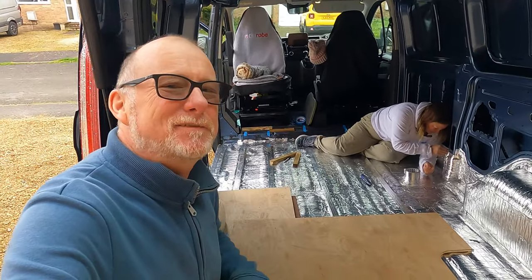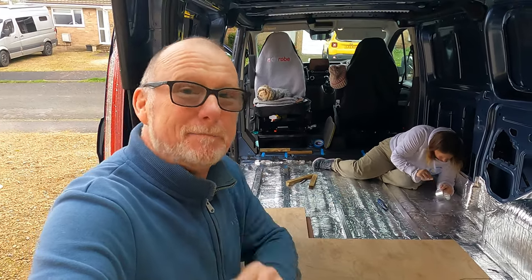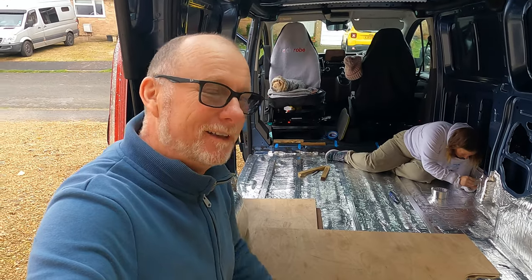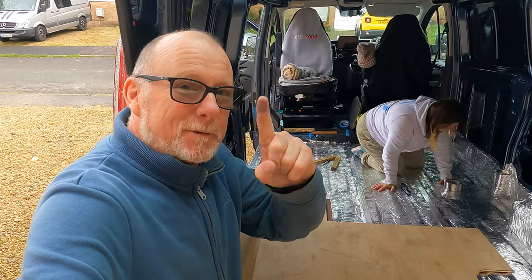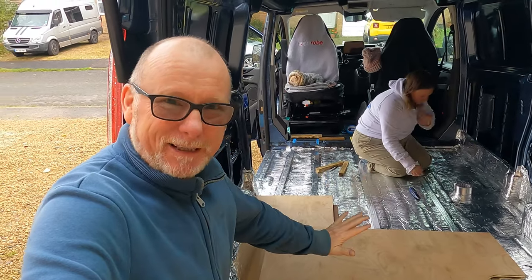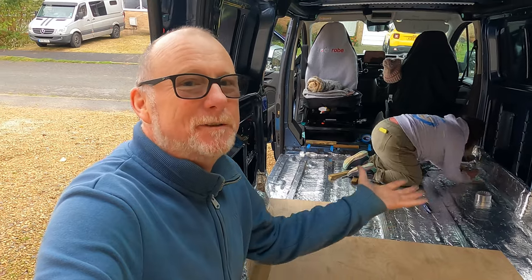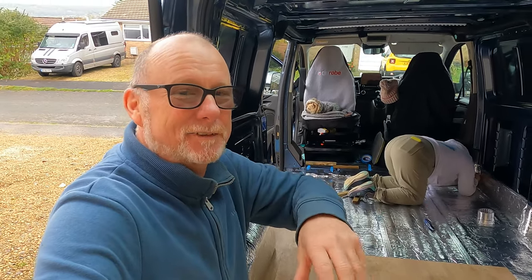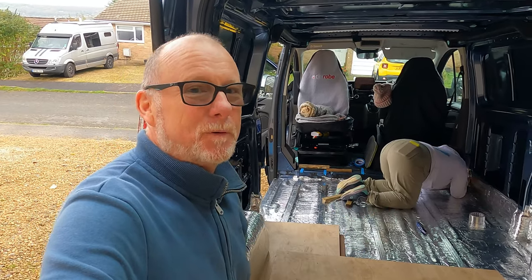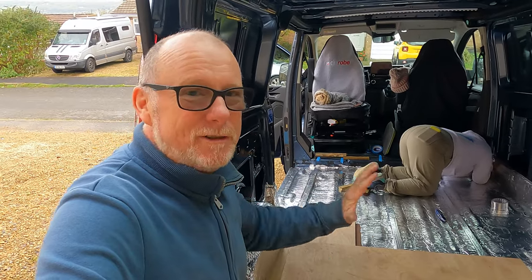As I've mentioned before in previous videos, it is very important to insulate the floor of your camper van. Despite some people saying it's not that important, I personally think it is — for two reasons. Reason number one is because in the winter we all like our feet to be nice and warm, and in the summer when you park your van you don't want the heat coming up from the road through the van. Also, if you've got a big exhaust pipe going across the underneath of your van, you don't want that heat coming up through the floor.